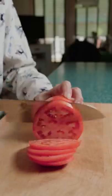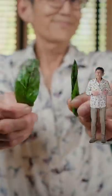Tomato: cut out the top, flick it out and slice. Basil: pluck out the leaves, roll it up like this and slice.